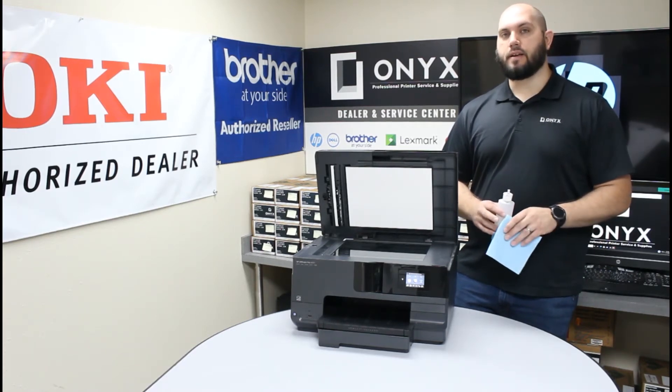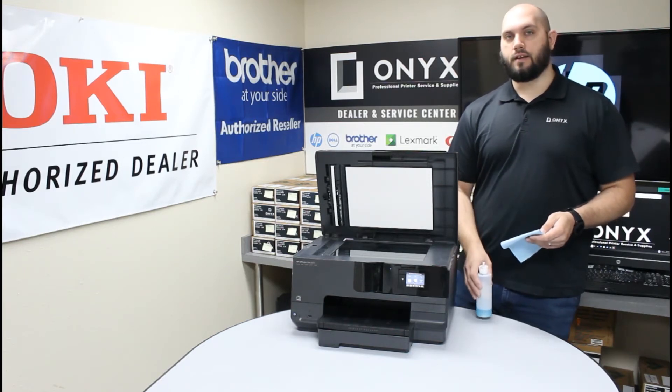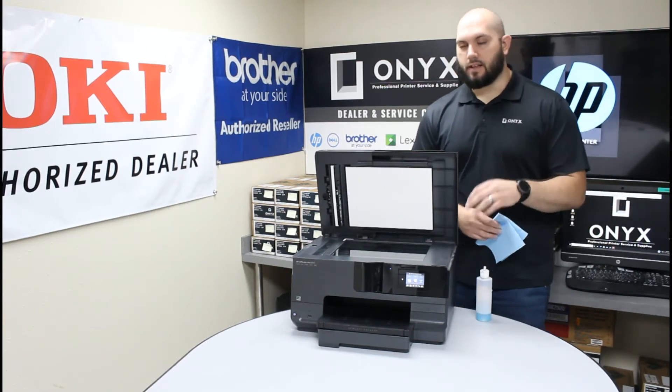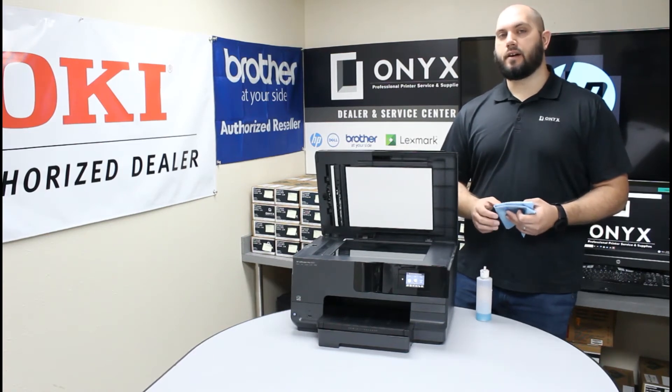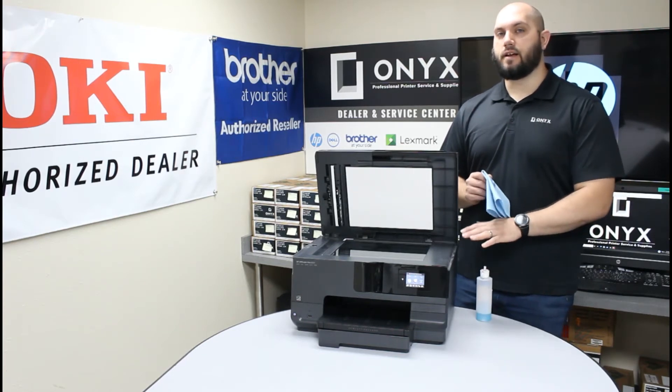The biggest tip I can give you is to always apply your cleaner directly to your cloth and never directly to the glass on the printer. If you apply the cleaner directly to the glass, you risk the cleaner seeping underneath the glass and causing a lot more problems than you started with. So please always apply your cleaner directly to your cloth — never to the glass on the printer.